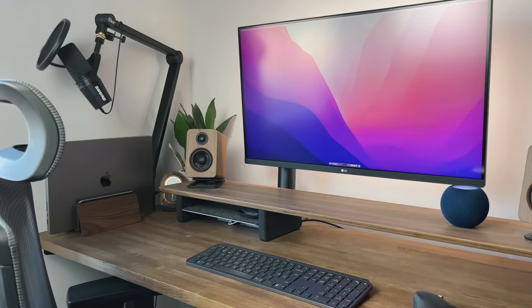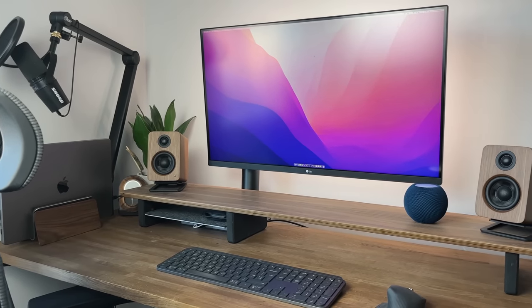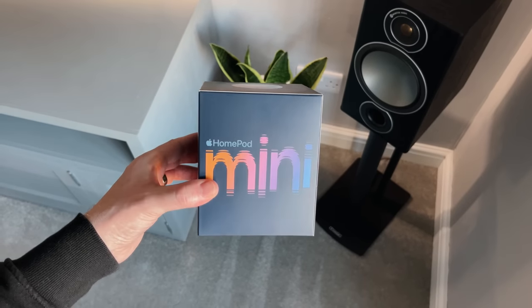Hello everyone, it's Spawn Point and welcome back to another video. Today we're unboxing, setting up and taking a closer look at the brand new Apple HomePod Mini.